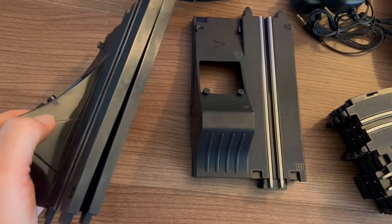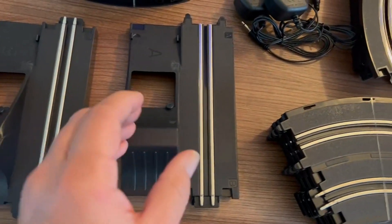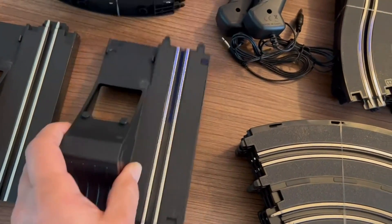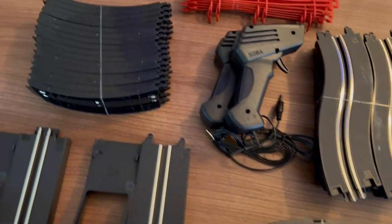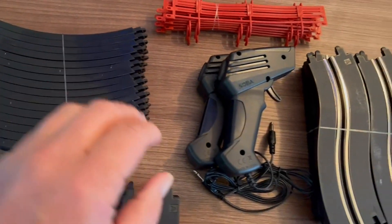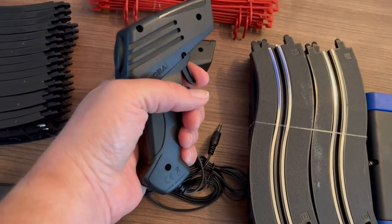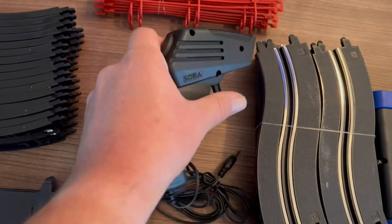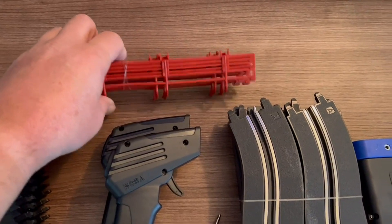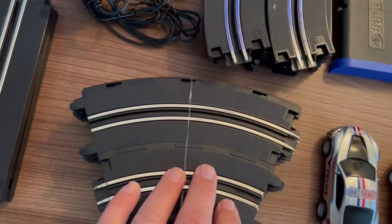It just has a loop — I remember having a loop on my racetrack — and it has the curved pieces right here, has the handles. I remember those, and has side rails to put on the curves like this.